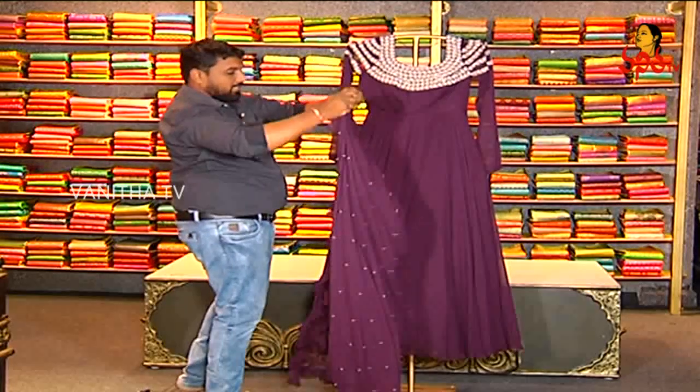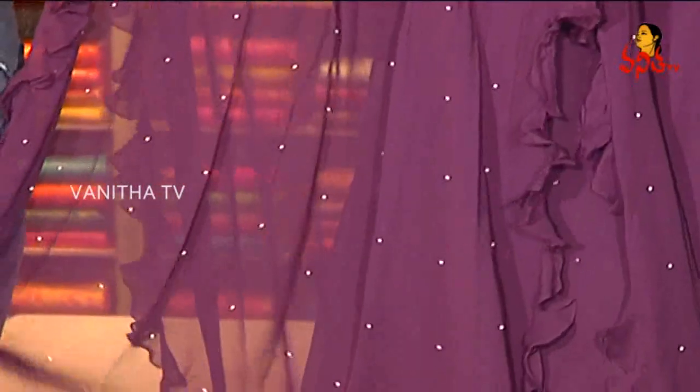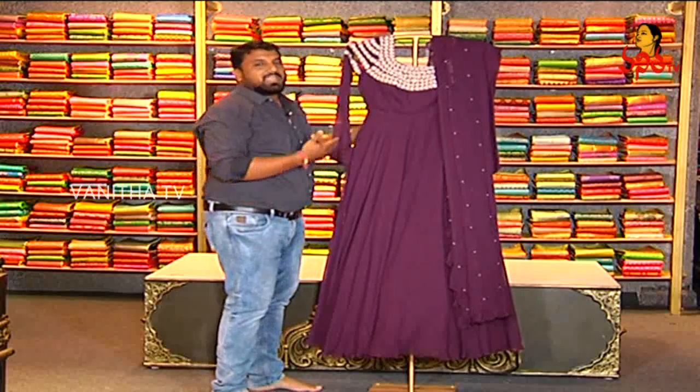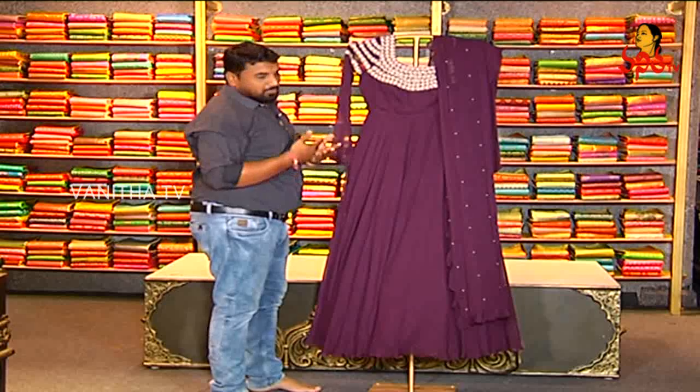We have a lot of highlights in this video. We have a lot of new models and colorful colors. We don't have regular patterns — we have the latest models in this video.